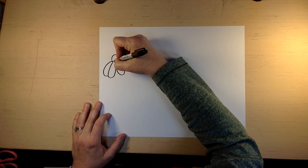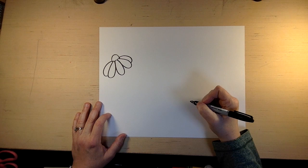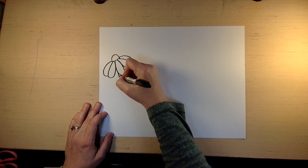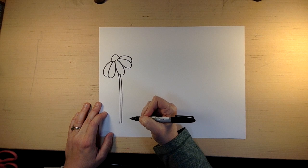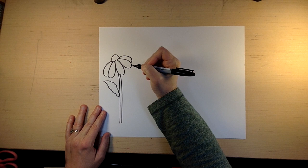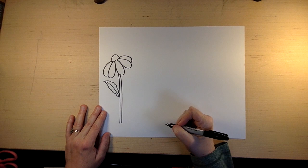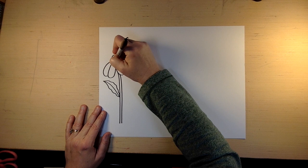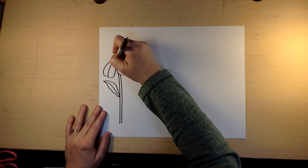Once you get the petals done, you come back up and do little curves like that. Then you can draw the stem like that, and then another line so you put some width to your stem. I don't know exactly what a leaf looks like for this kind of flower, but we're going to go with that. We draw a line in the center because this is our imagination. And if you want to, you can take your pen or pencil and put little dots there — that's kind of fun.